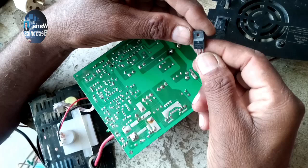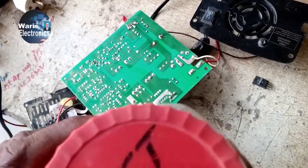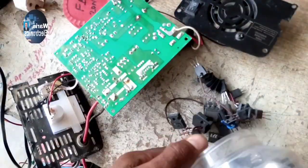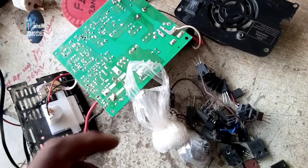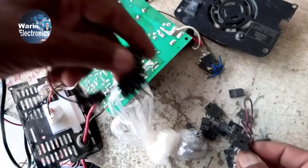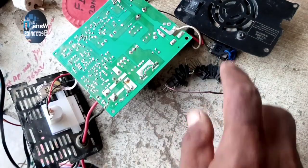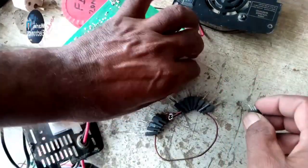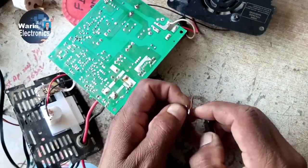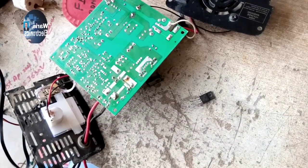Now we shall install the FET. The FET number is 2060. FET 2060 is commonly used in 10 ampere and also in 20 ampere battery chargers. There are many types of FETs in the market — please use only the original FET 2060.